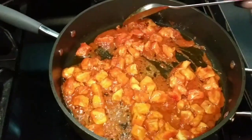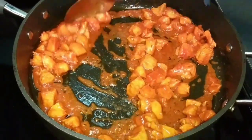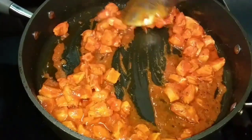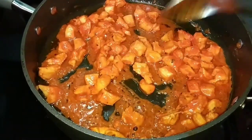Three minutes have passed, so I'm going to stir it. And as you can see, it's already forming its own juices in there, and it smells so good. I'm going to let it simmer for another two minutes.